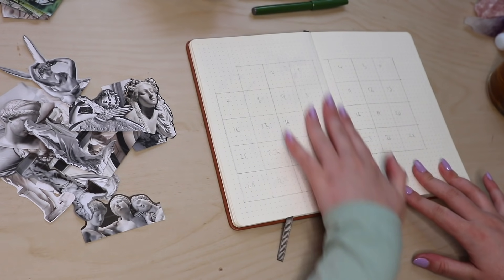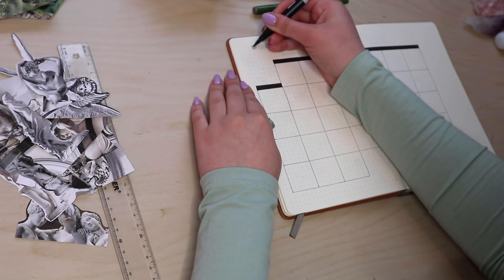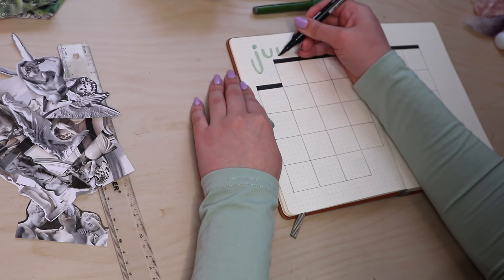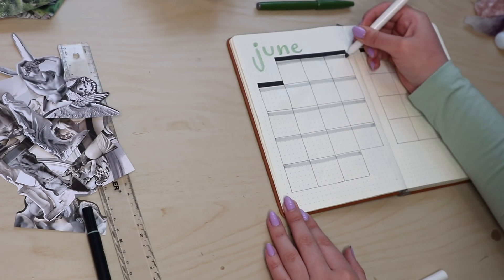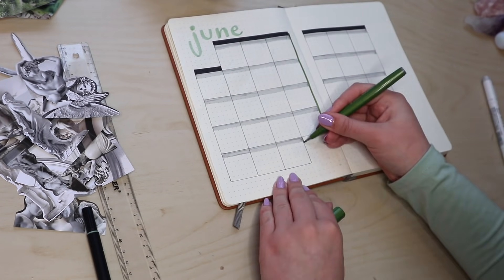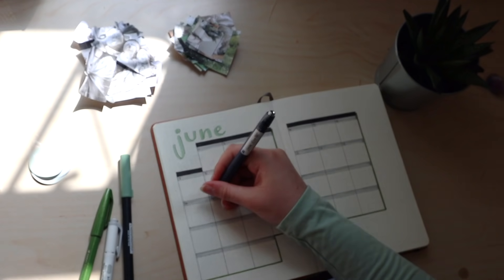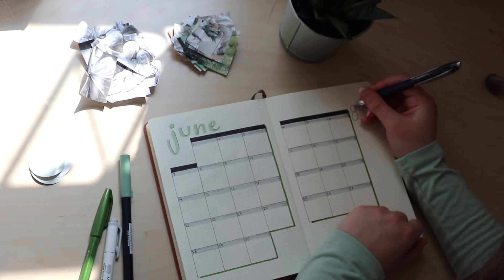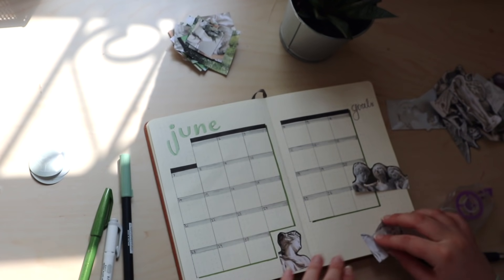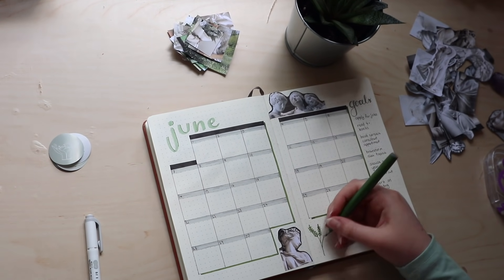Now moving on to my monthly spread. You can see I'm using a thicker, more simple font, which is the other font I'm using this month. I like to pick two to three fonts every month just to keep things cohesive. The final color I'm using is just my grey mild liner as a soft accent color, and I'm doing a lot of drop shadows in this setup, just like the one I'm doing here with my green Pentel Touch pen. Now I'm writing out my goals for June — some of them are to read four plus books, apply for jobs, and brainstorm dissertation topics.